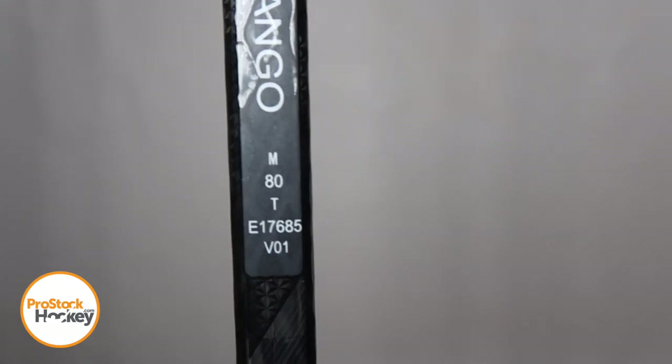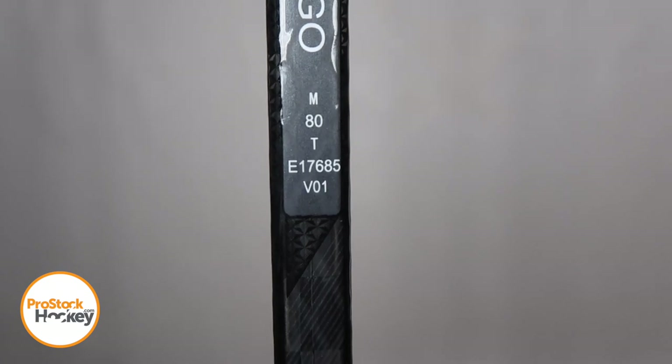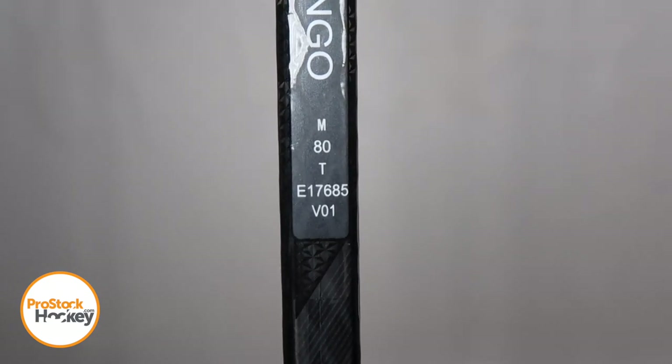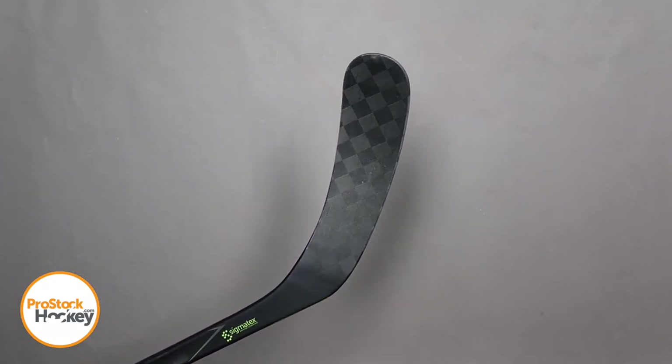If we take a look at the stick code, the first row tells us where the stick was manufactured. 80 tells us the flex, T is short for traditional shaped shaft. The fourth row is a unique player ID, with VO1 telling us that this is version 1 of Trigger 2s manufactured for Andreas Janssen. From the top down view, we have a slight variation of the P29 curve.